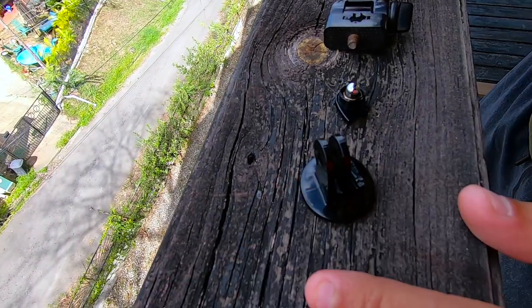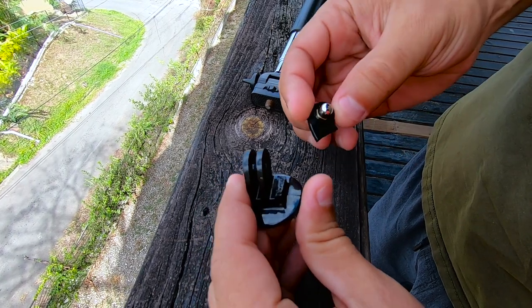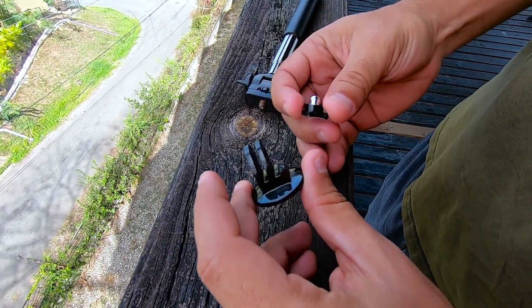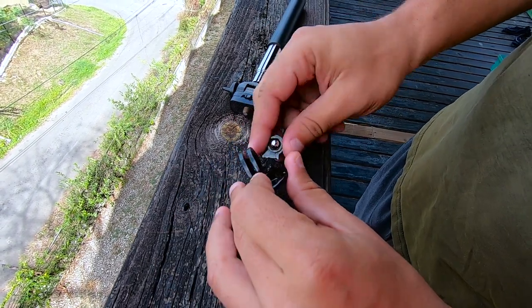Okay guys, so we have a problem — we have a big problem. This broke off while I was cleaning it and I don't know if it will work, so you'll have to try and put the GoPro on it and see if it holds. But if not, yeah, this sucks. Damn it — I blame you for this. Me? Yeah.